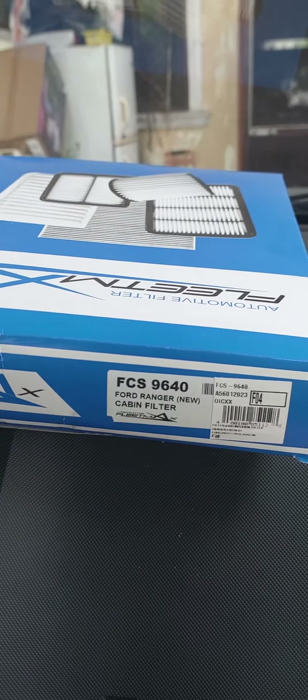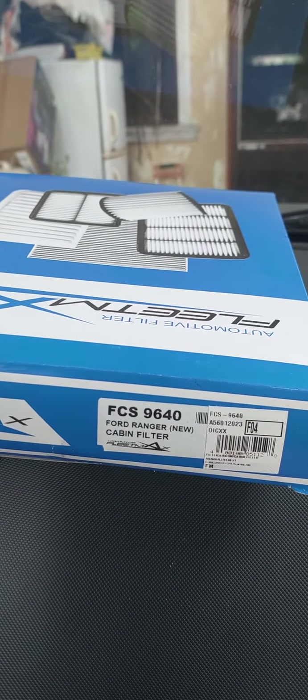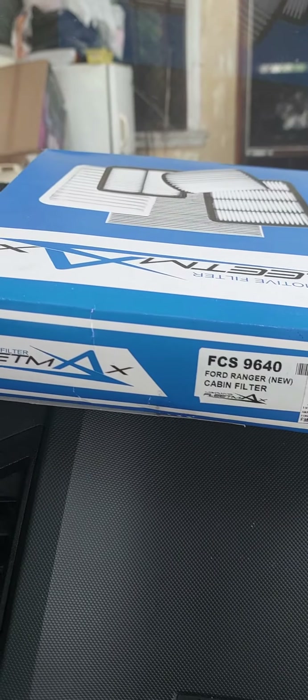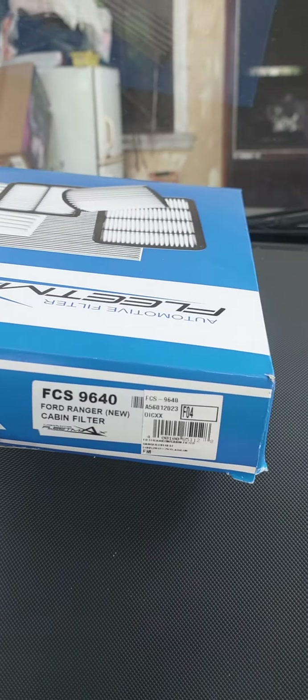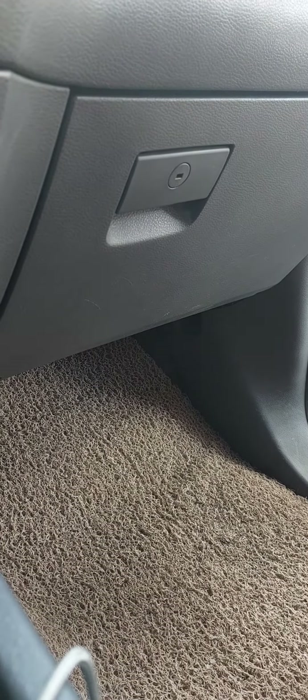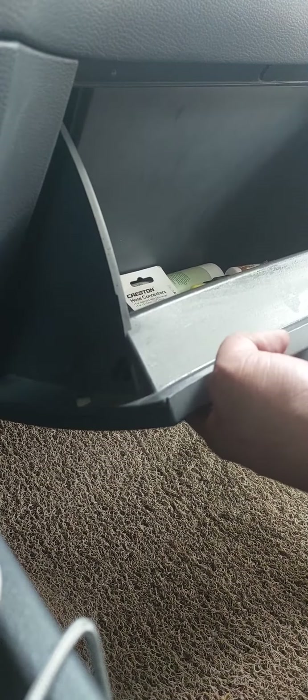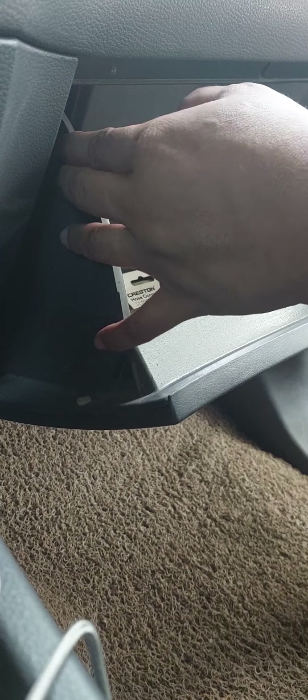Good morning. We will try to replace the cabin filter on a Ford Ranger — it's so easy, I'll show you how. First, you open the glove compartment and just press this one.